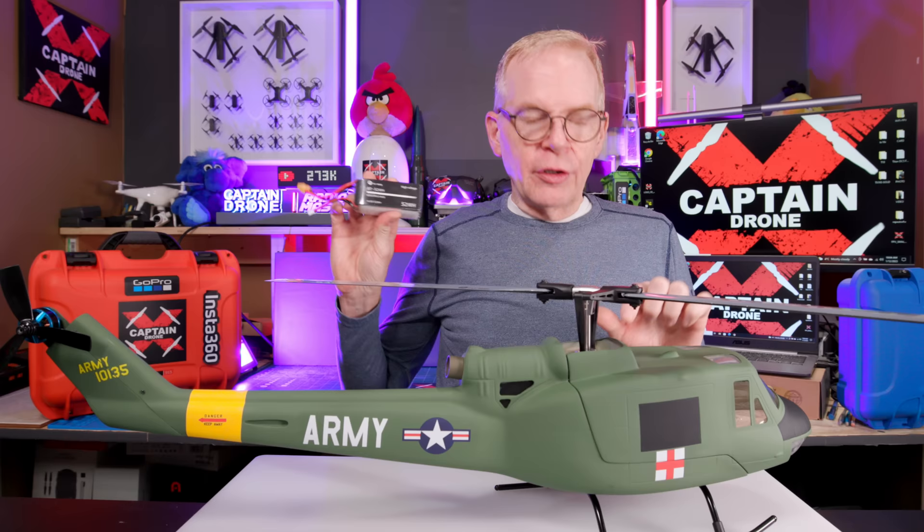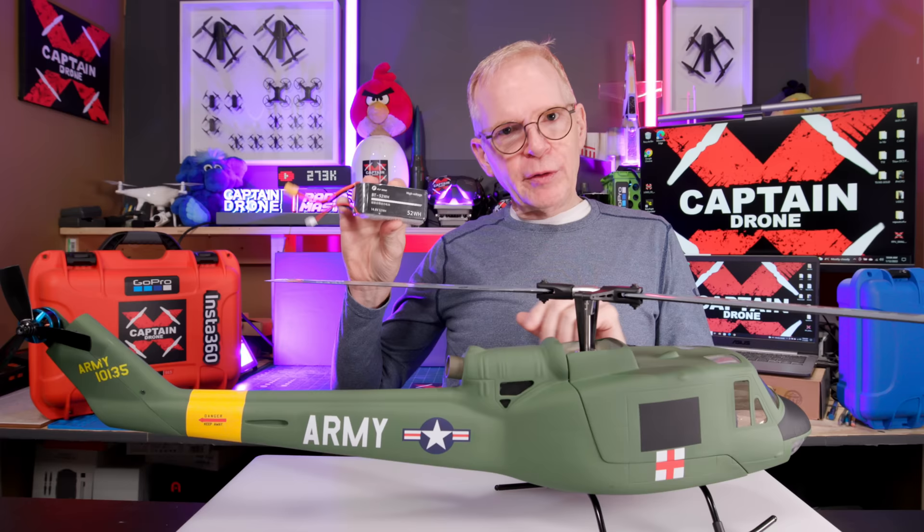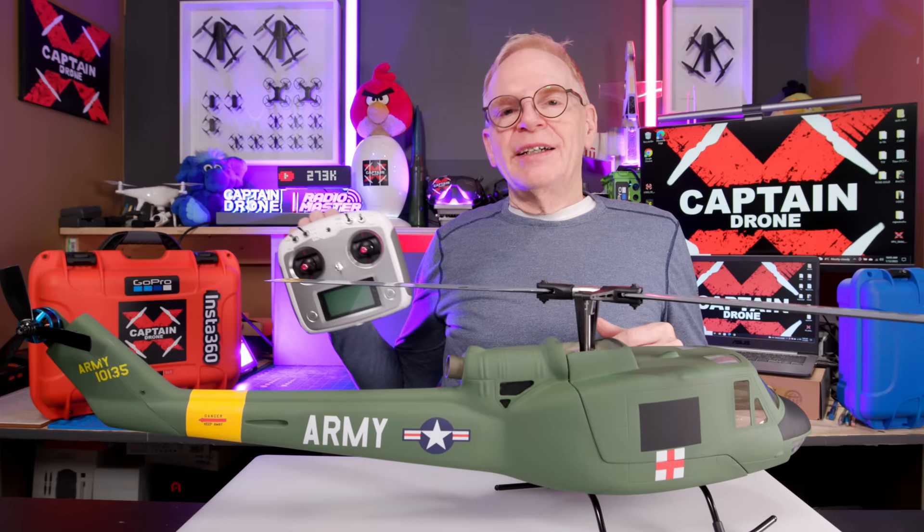A lot of metal parts, some plastic parts, but a lot of metal parts. There's a 60 amp ESC inside, so it can take a 4S battery. Flight time with the battery — if you get the ready to fly kit with the included battery or batteries — is about 20 minutes of flight time in the summer. In the winter, it's about half that.